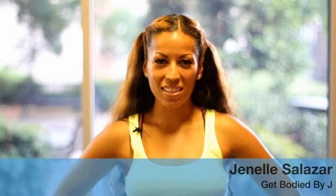Hi, you know who I am — Janelle Salazar with Get Bodied by Jay. Today I'm going to show you a 10-minute ab routine that will help strengthen your core, give you some balance, and show some definition in your abs.